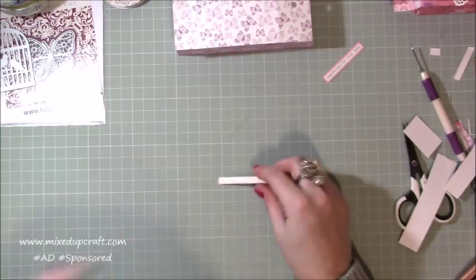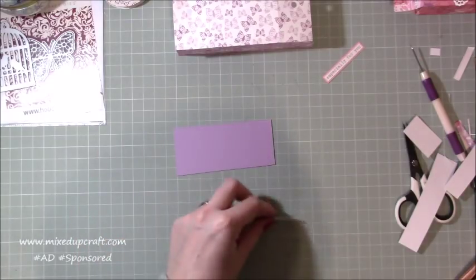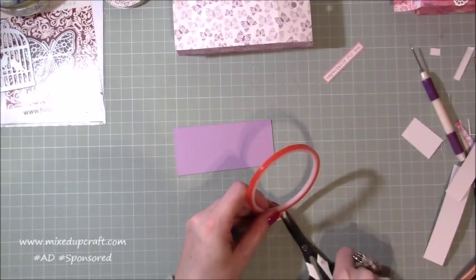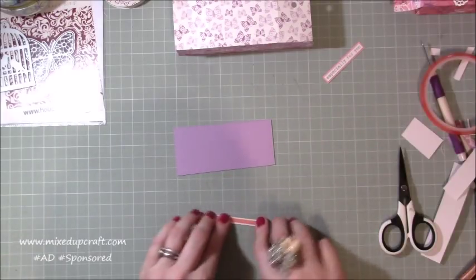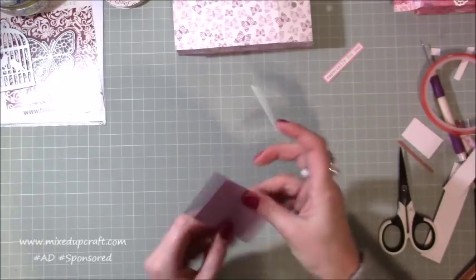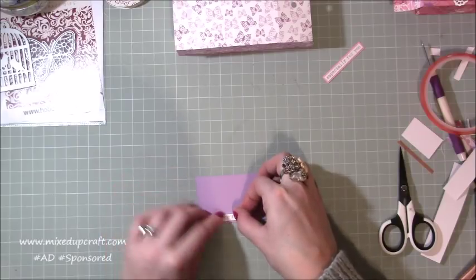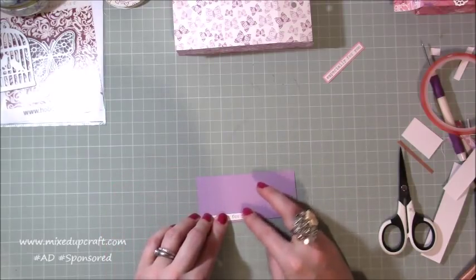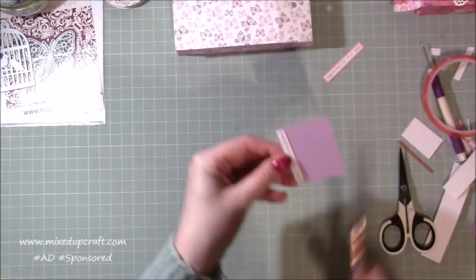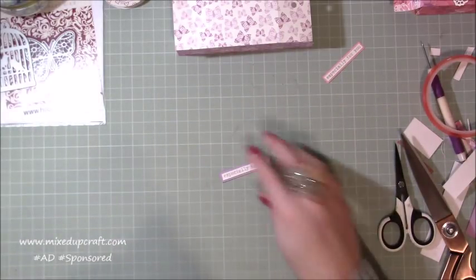Freehand cut around the sentiment in a nice straight line, or run it through your trimmer if you prefer. Put tape along the back and pop it into the corner — two of the sides for your little frame are already done. Then cut the other two sides so you end up with a nicely framed sentiment.